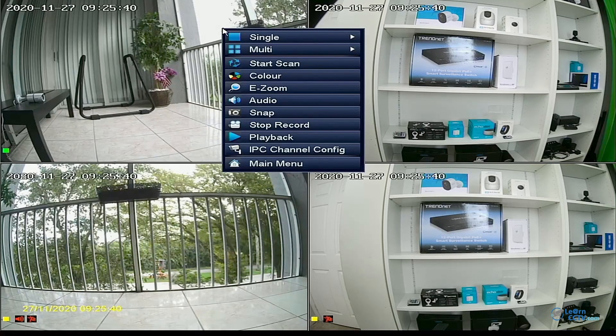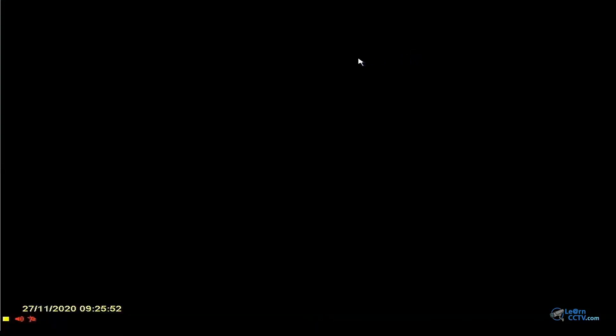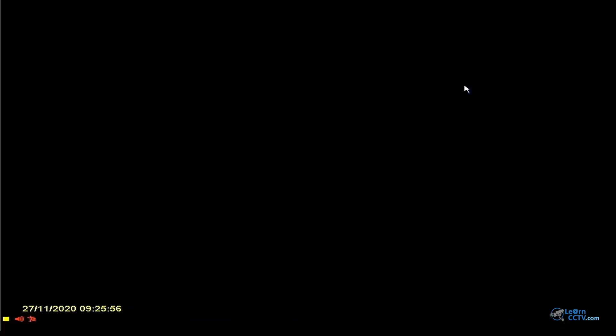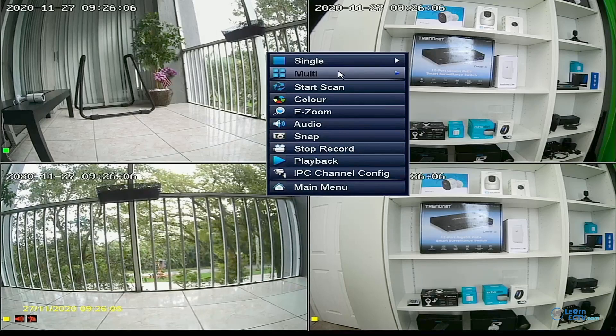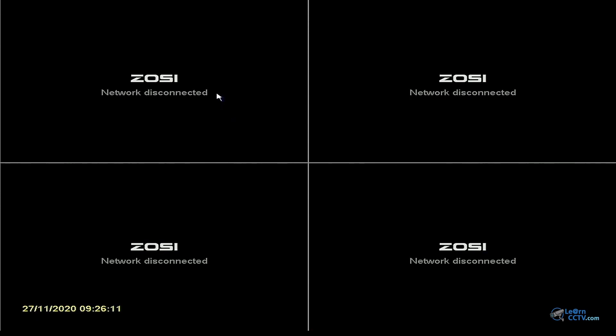Let's check the menu again with a right-click. Starting with the single camera option — I can click and select camera by camera, channels one through eight. For example, channel two, then channel three, and so on. You can also select multiple channels — for example, channels one to four, or channels five to eight. If cameras are connected on those channels, you'll see them displayed.